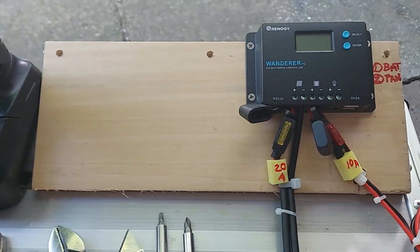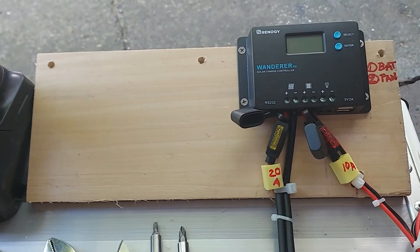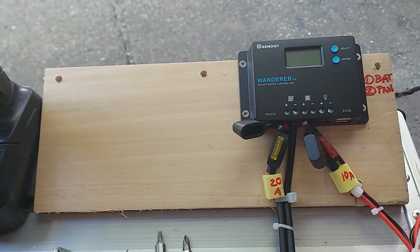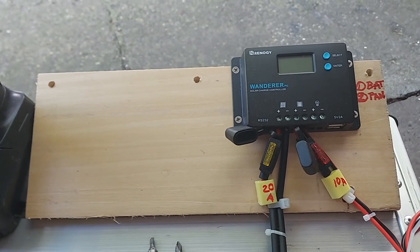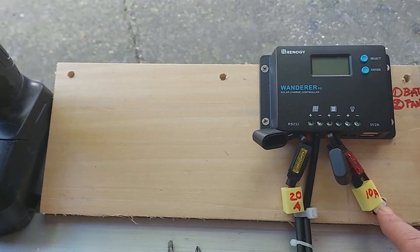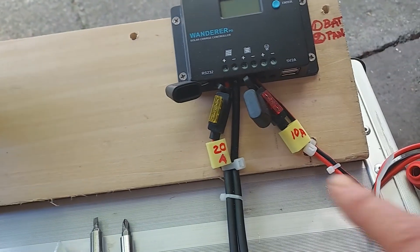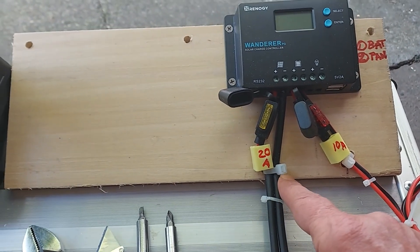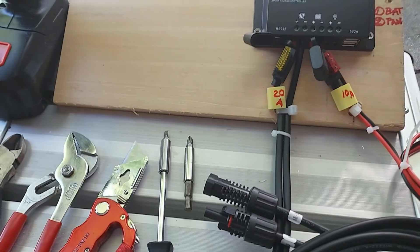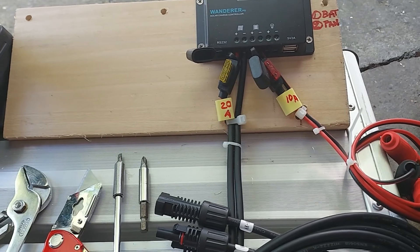I mounted the controller on a one-by-six piece of wood. At the top there are three holes so I can mount it to the bar in the Little Guy Max compartment for the battery and propane tank. I also drilled some holes and put tie wraps through as tension relief, so the cables can't be pulled out. I did the same on the other side as well.